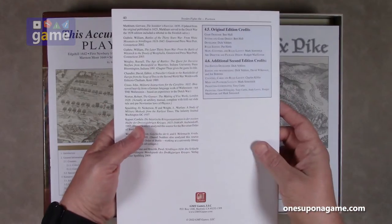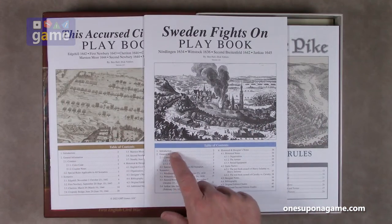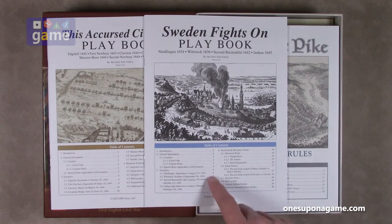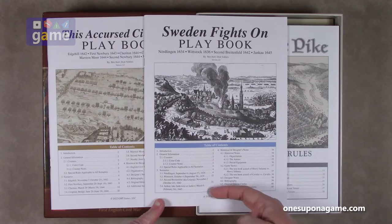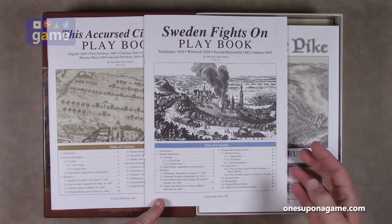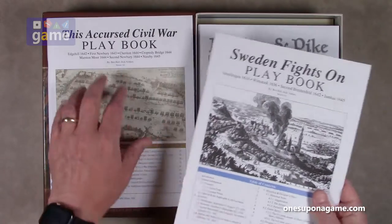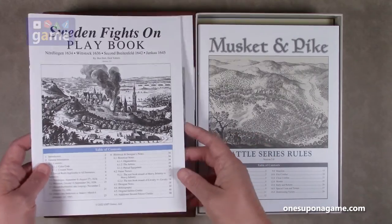So we have the Accursed Civil War playbook at 52 pages, and the Sweden Fights On playbook, which is a little thinner at only 40 pages. It also has the introduction, information about the counters, and then the scenarios. There are four scenarios for this and the historic and designer's notes. This one covers 1642 to 1645, and the other covers 1634 to 1645.